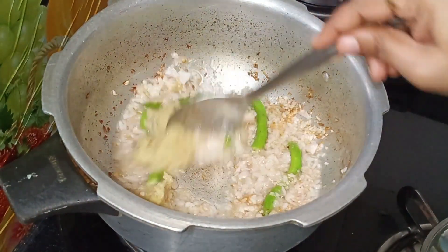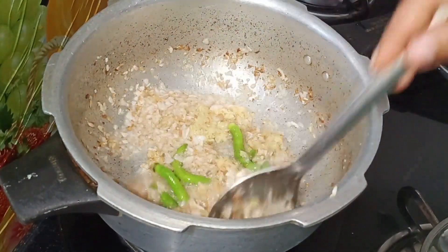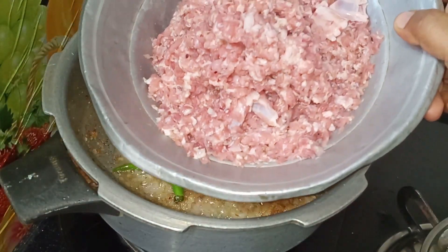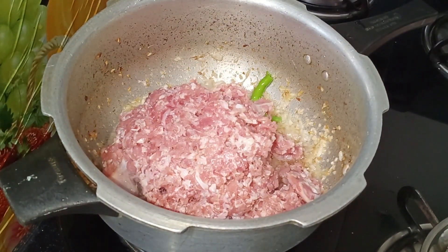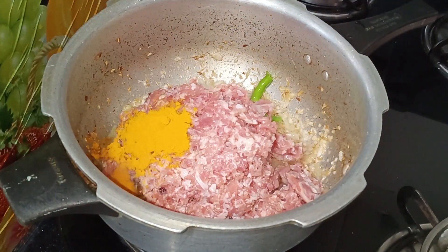Let's fry the onions in a brown shade. Now, I'm going to cut the onions a little bit. If you boil the onions, you will get a little bit of a smell.